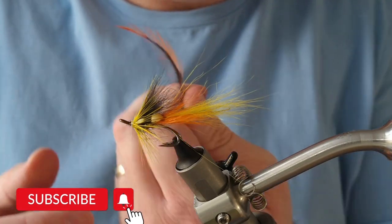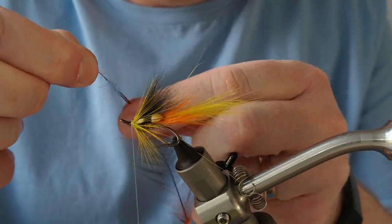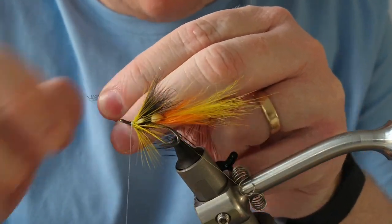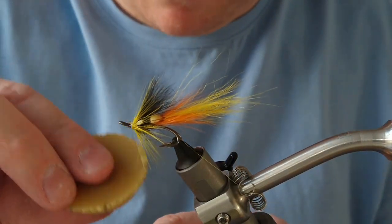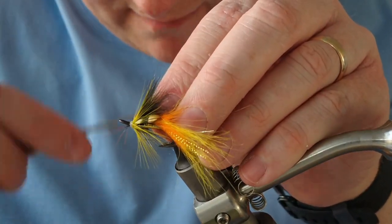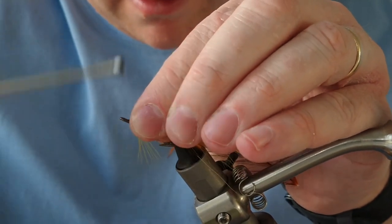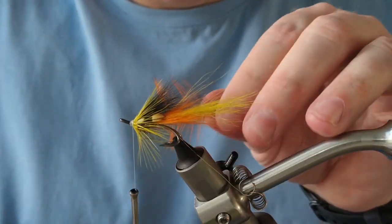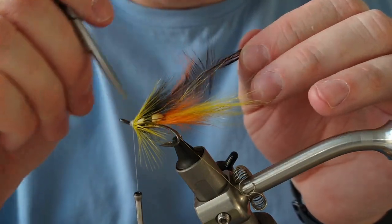The next hackle is going to be orange badger — a bit shorter than the last one. Break off the tip, wax the thread, and tie in at the V. Put the fibers back and get a secure hold, then train those fibers inwards. I probably won't do as many turns on this one.